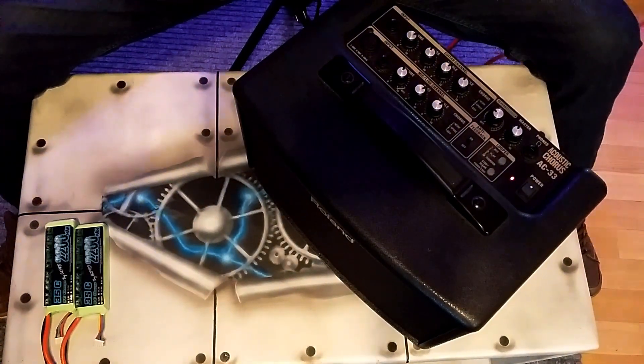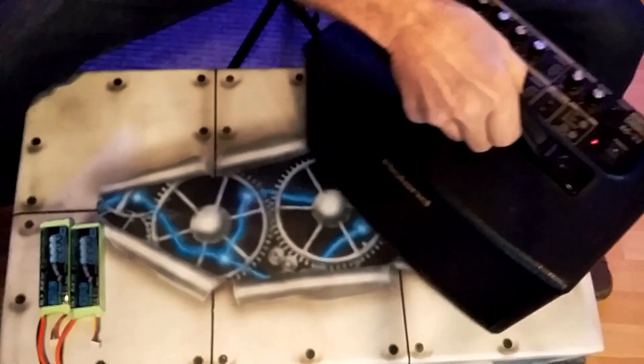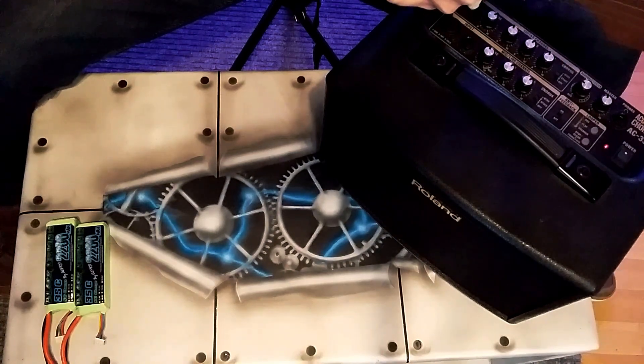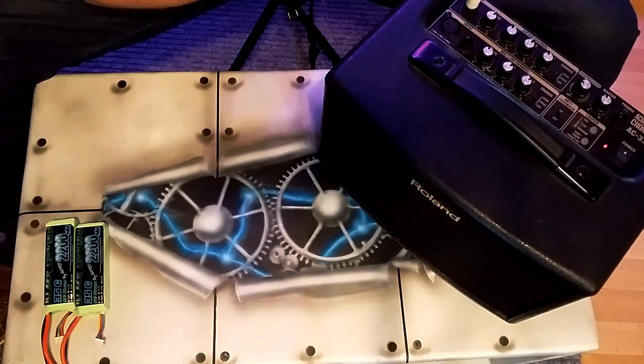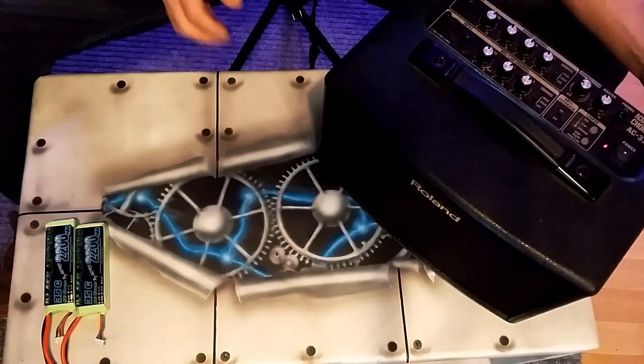That works. And just to show you that works, I'll plug in — and there we go! You will be happy when you convert your amp to a lithium battery. So a little test just to show you I'm not bluffing basically. And if you've got any questions guys, leave a comment — no problem, I'm here.